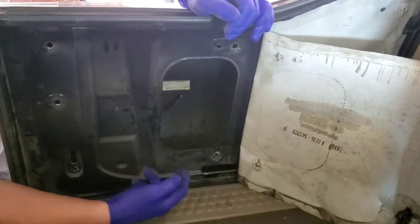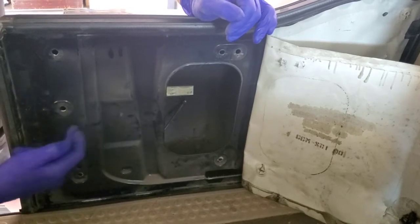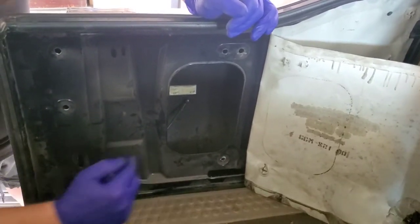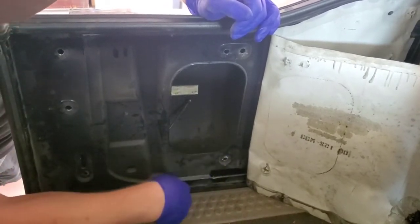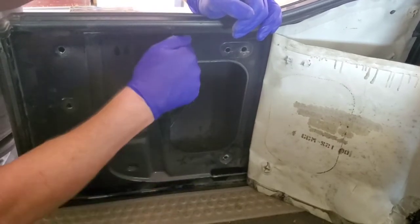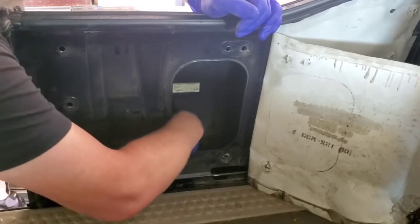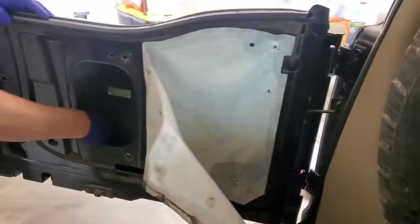The cable will run from the base of your door up and over to the actual door latch itself. What you want to do is reach down, grab ahold of that cable, and because your door locking mechanism is on the base, you want to pull up on the cable, which will unlock it. There you go — that's how it works.